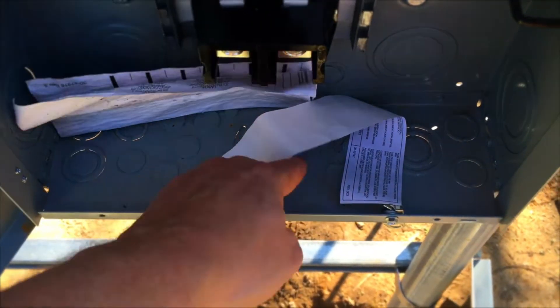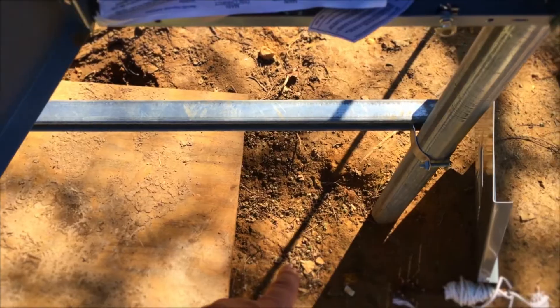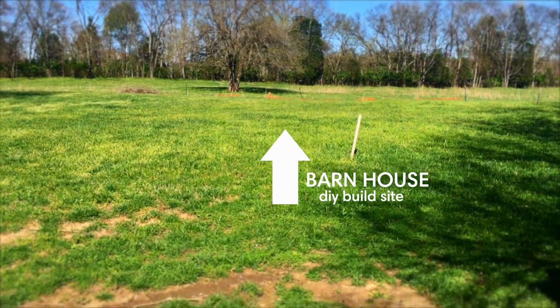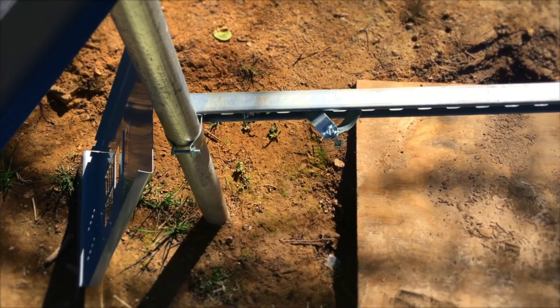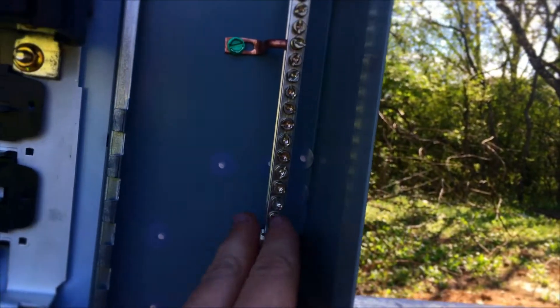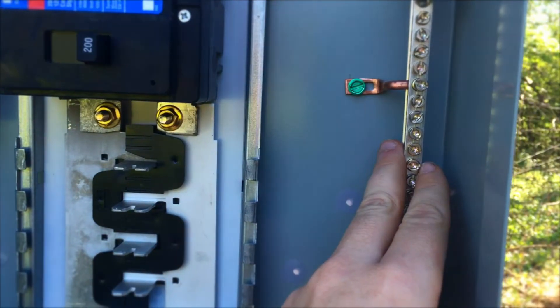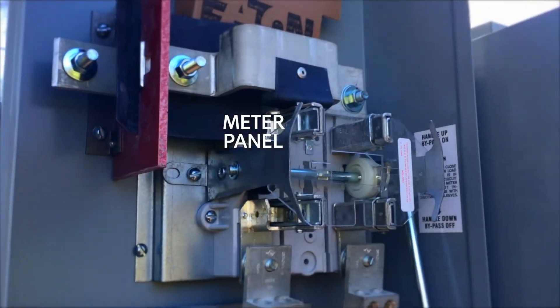The wiring will go down below through Schedule 80 conduit going down into the ground, out to our build site. Same thing on the other side — two-inch conduit going down to the ground. The neutral and the ground will be bonded in this first disconnect off the main panel.